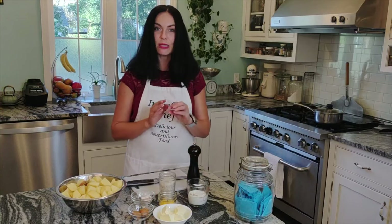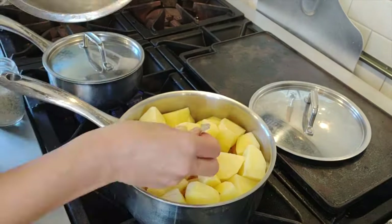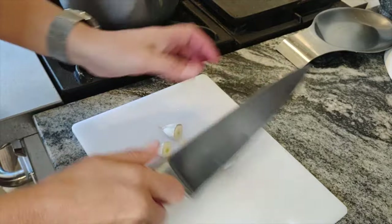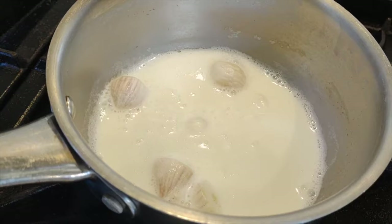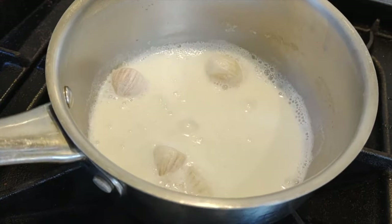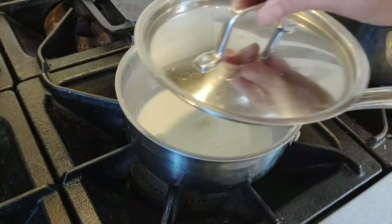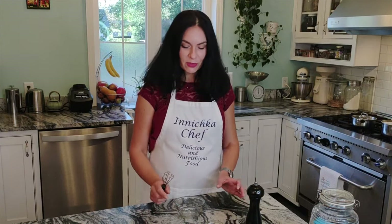Make sure the milk comes to a boil, then turn off the heat just before the milk starts forming a skin. Close the lid and let it steep for a few minutes. While our potato is boiling and the milk is steeping with garlic, we'll work on our miso.